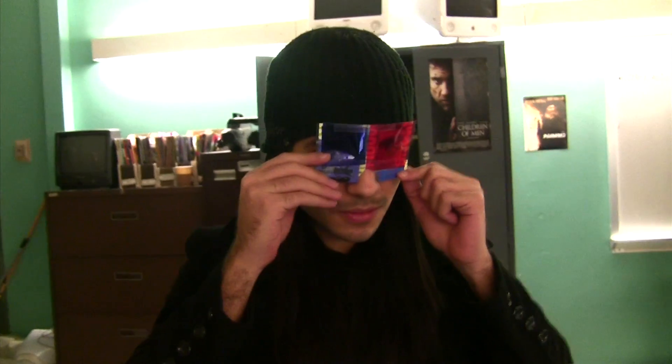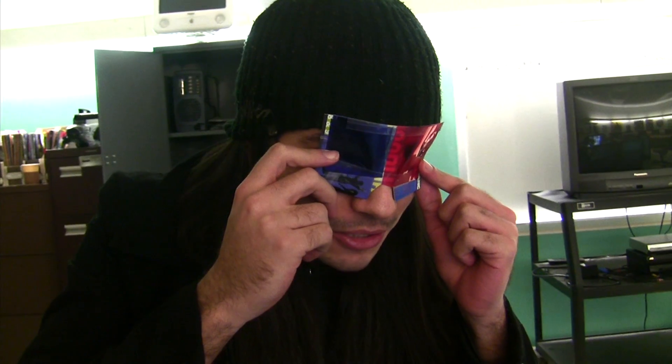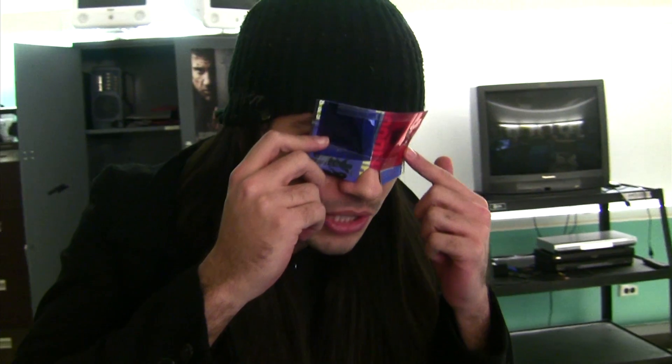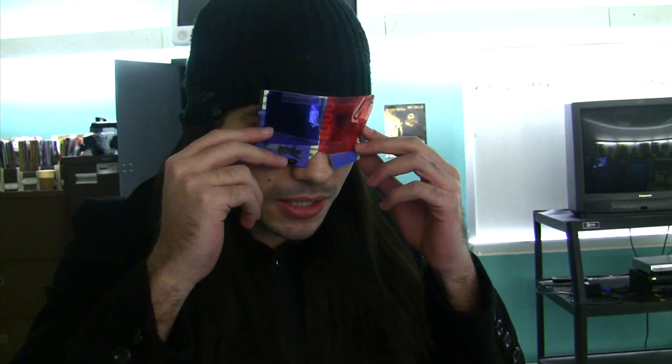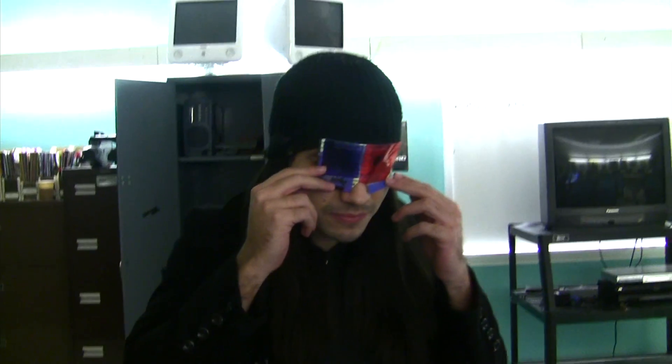Raymond, tell me about the difference between the real 3D clip and this one. It has a 3D effect but it doesn't really look like real 3D — it's more like an illusion. The thing closer to you looks like it's popping out. Does it look like paper cutouts? Yeah, kind of. The first 3D effect was better — it felt more like real 3D and had more depth to it.